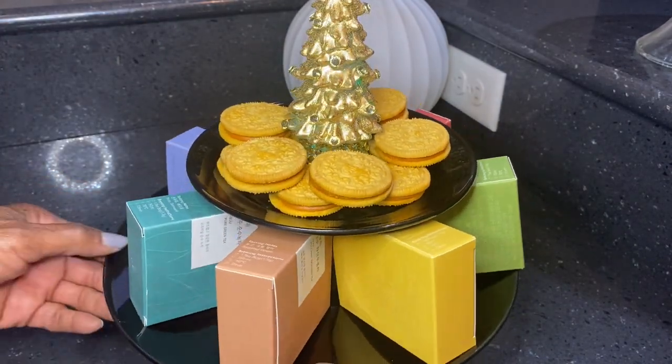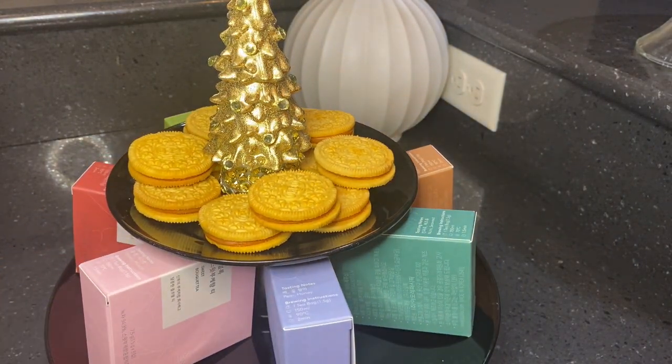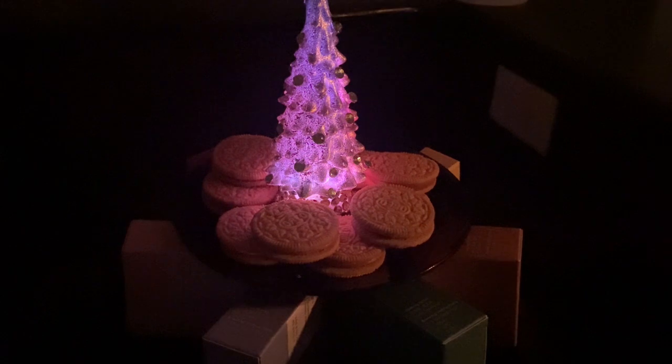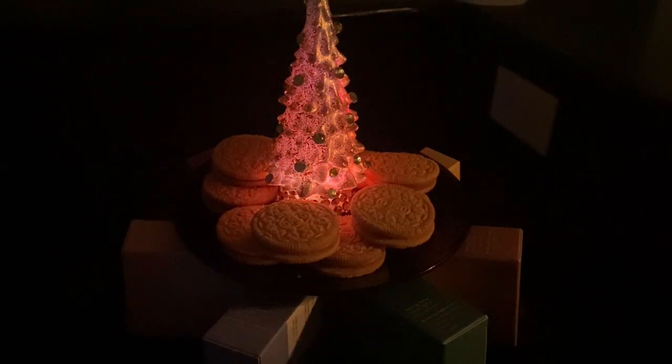The black tiered tray with the colorful lighted tree on top is a showstopper. So let me know what you think of my two tiered trays. That is all, Z9 Designs family. Make sure you subscribe, like, save, and comment.